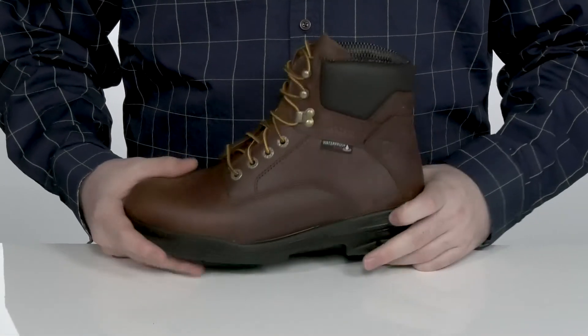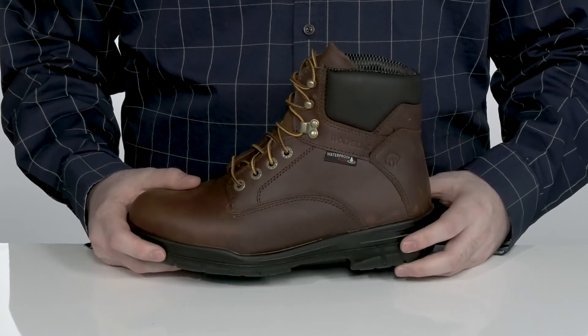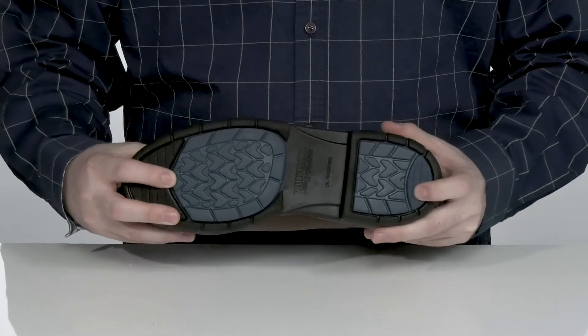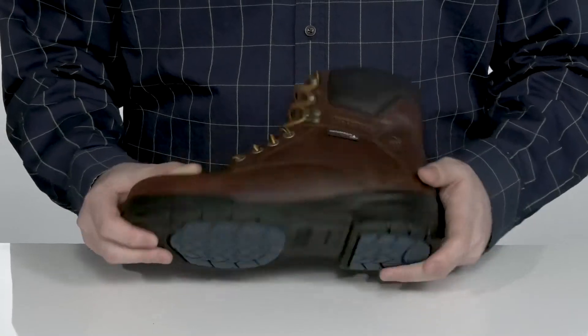Underneath that is DuraShock Tech in the midsole, which absorbs shock and returns energy for all-day comfort in its EVA midsole. The outsole is a slip-resistant rubber with extended pads for better surface contact, keeping you on your feet with its oil and slip-resistant rubber.